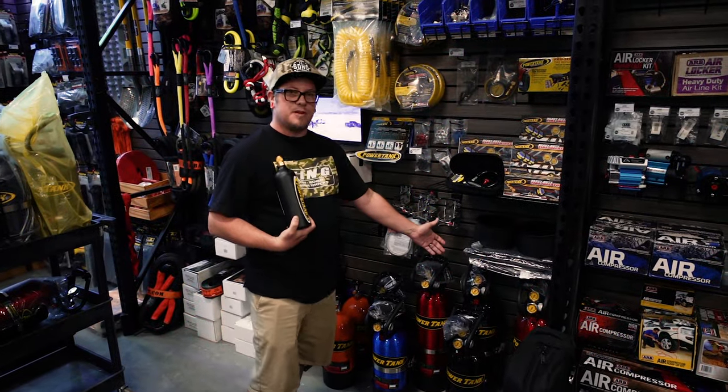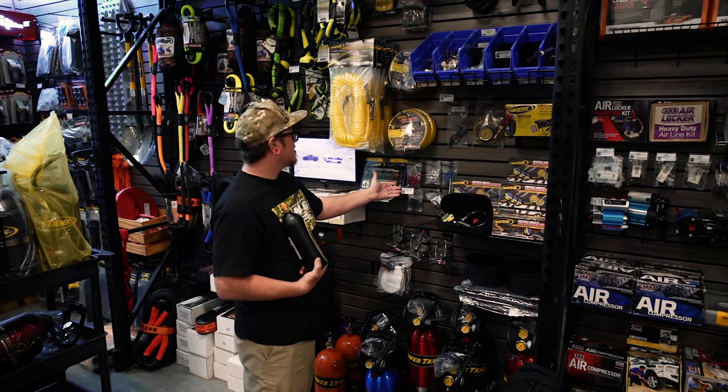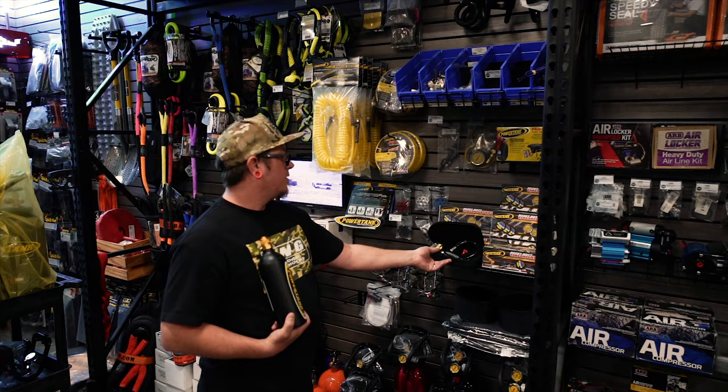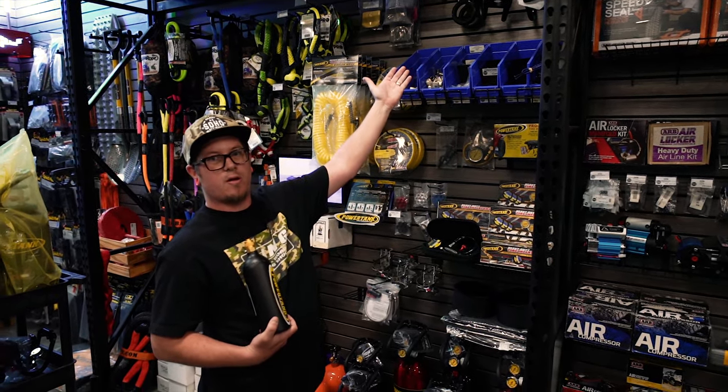Here we have some 10-pound and some 15-pound tanks on hand. We also stock a wide variety of brackets and billet accessories. We have all the different hose options Power Tank has to offer, their inflators, deflators, and a wide variety of parts to choose from to upgrade your Power Tank.